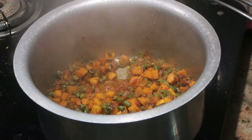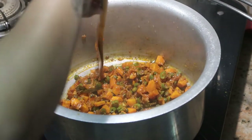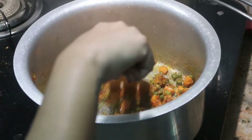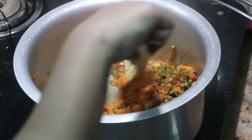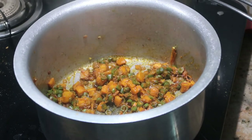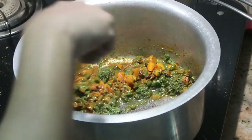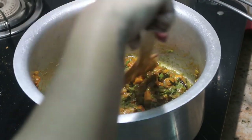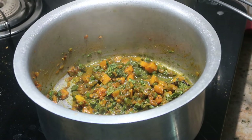Cook on medium flame for about seven minutes. You can check by pressing the carrots — if they soften, they are 75 percent cooked. At this stage, add the blended coriander and mint leaves and stir a little. Make sure to add just a handful of each, otherwise the biryani turns green.